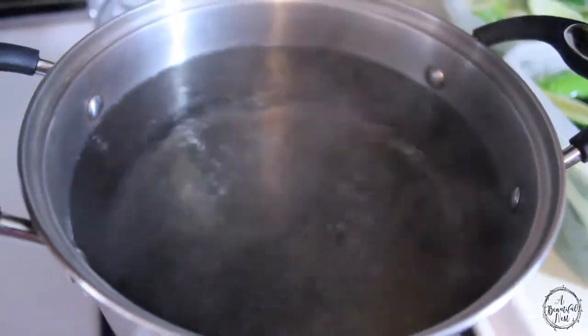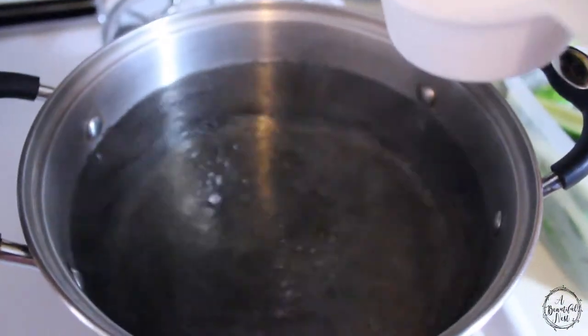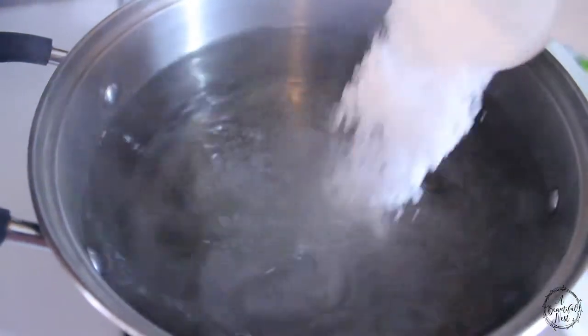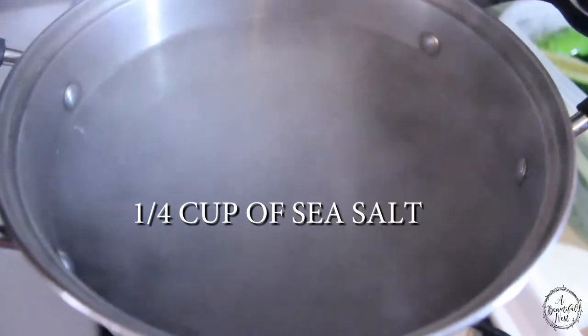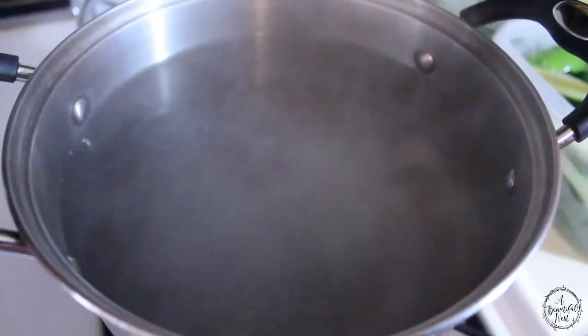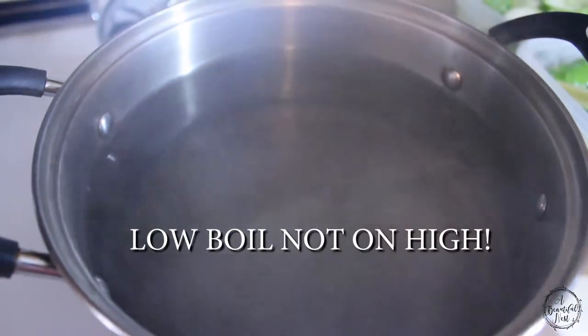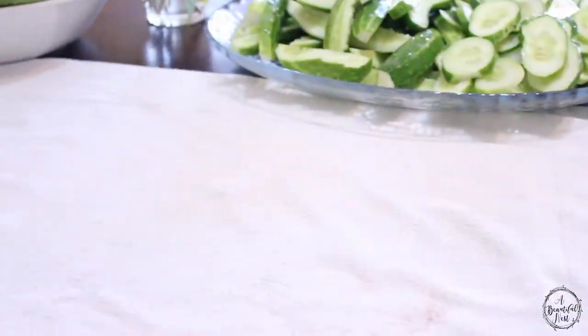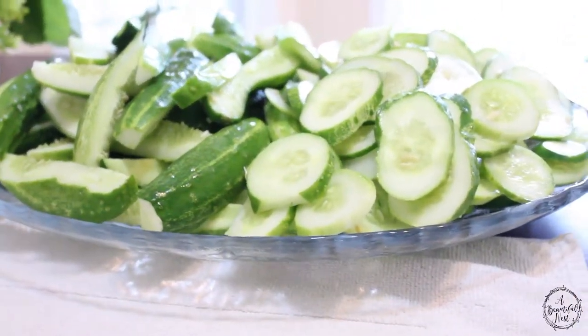The brine is starting to boil and I'm going to go ahead and pour in my salt — a fourth cup of sea salt. Let that penetrate in there and we're going to keep our brine boiling while we prep the jars. Using a drying towel here, waiting for my glass jars to come out of the oven.